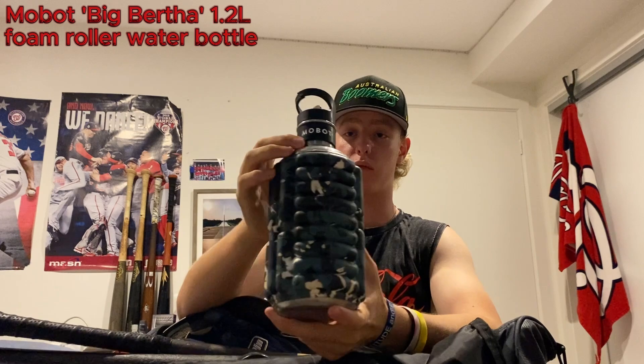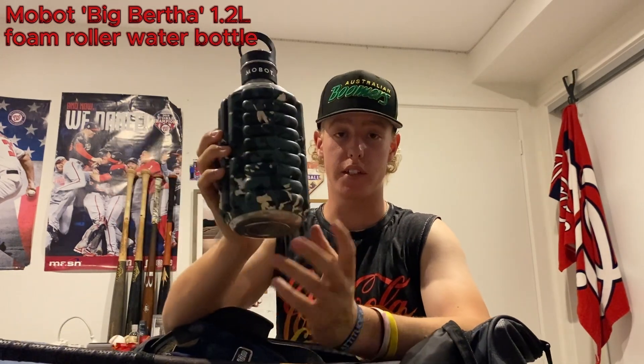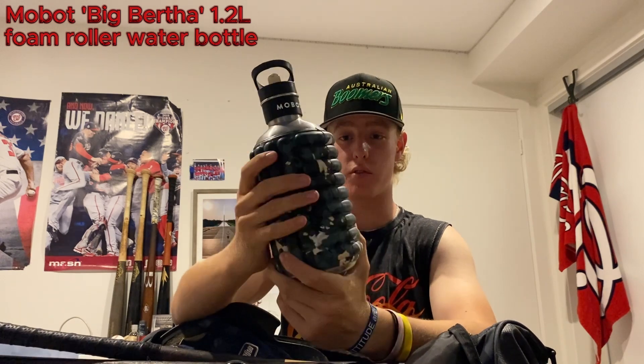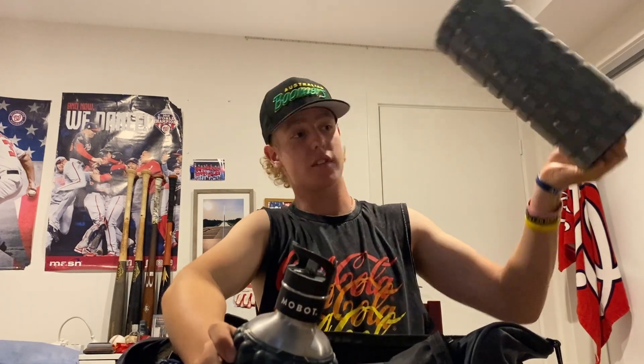Beyond that, a couple more accessories — I've got this water bottle and I absolutely love it. I'd recommend it to any athlete: they double as a foam roller. Super strong titanium, so you can roll yourself out on your own water bottle. You don't have to carry a whole separate foam roller. Super practical — love this thing.